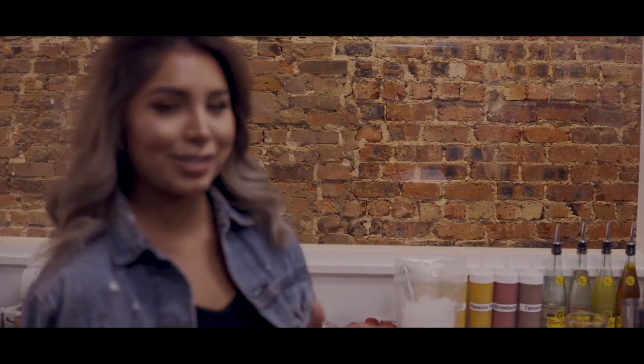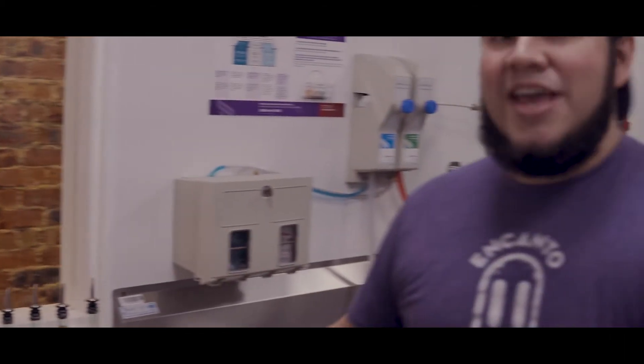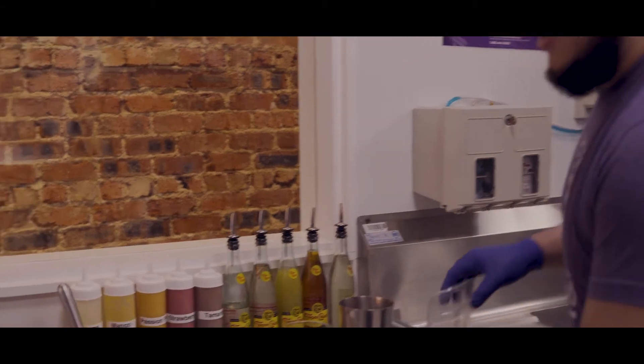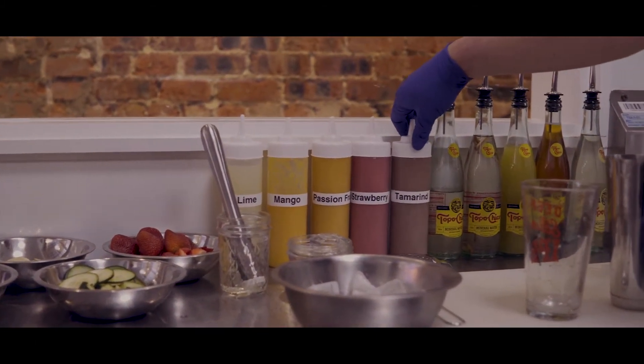We're about to make aguas frescas, which is super refreshing for the summer. So there are six options — well, five right now — and you get to pick your base, which would be lime, mango, passion fruit, strawberry, or tamarind.